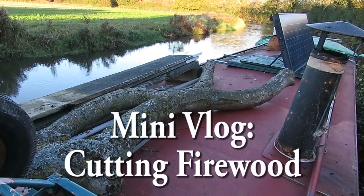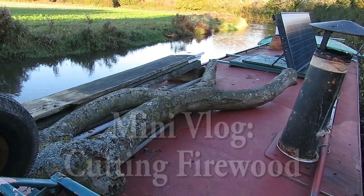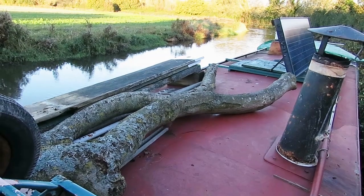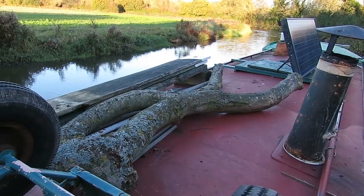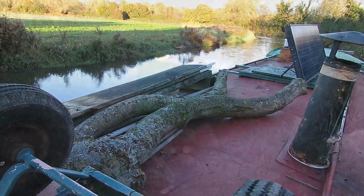Hello boaters, welcome to Narrowboat Journeys. This is a little mini-vlog about cutting and gathering firewood. As I'm travelling around, if I see any decent branches or usable firewood, I stash it on my roof.